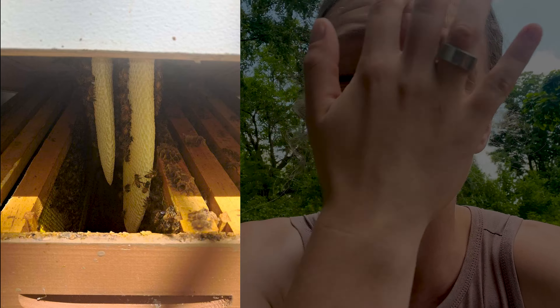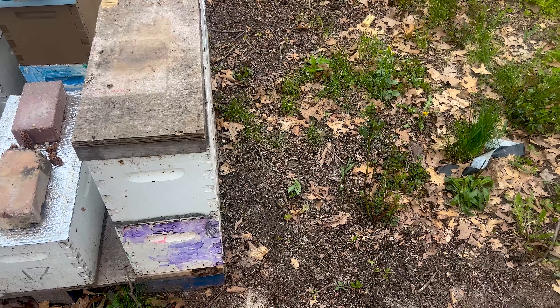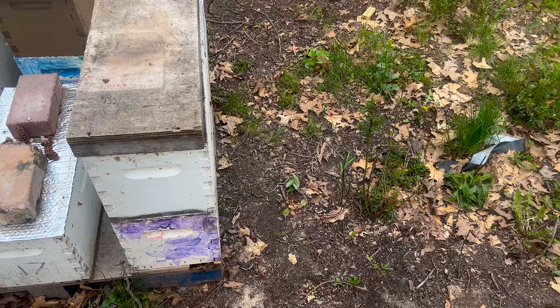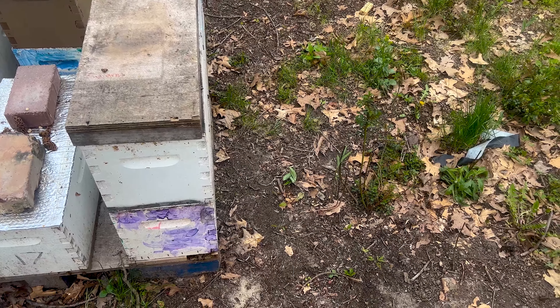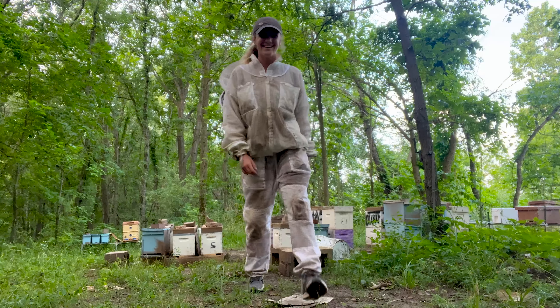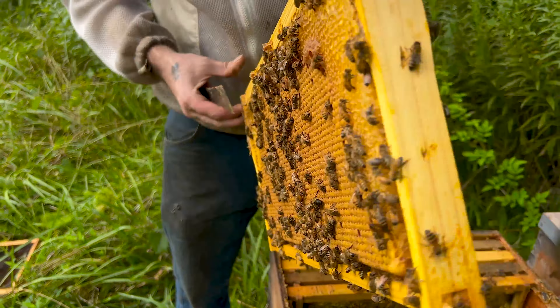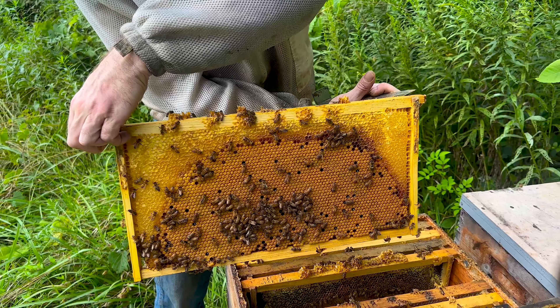This year was a crazy year for swarming. In our breeding yard alone we caught six swarms without even trying. We went into this hive and found out that there was a swarm in this hive. Our breeding yard, BR51, is where we find all of our genetics and build up five frames to then plug into all of our main production hives.